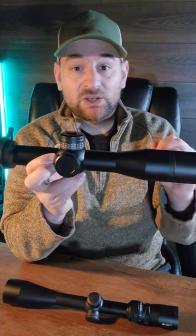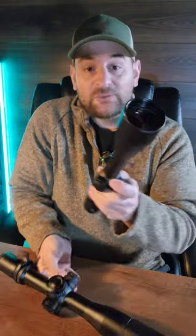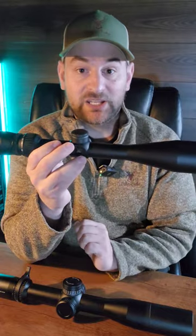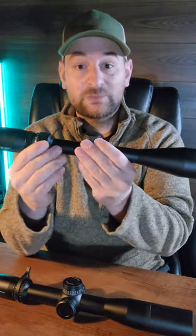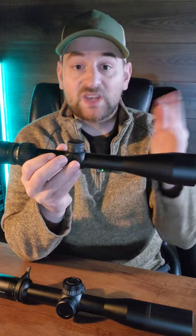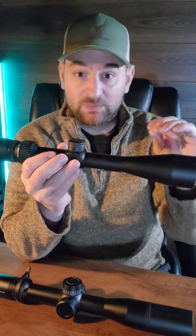This means that the reticle increases in size, but the subtensions stay the same. On a second focal plane scope, the reticle assembly is behind the magnification assembly. Therefore, when you increase the magnification, the reticle stays the same size and is constant. The subtensions, however, will change in value and the reticle remains small.